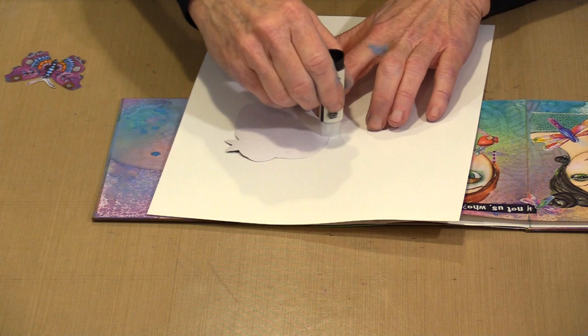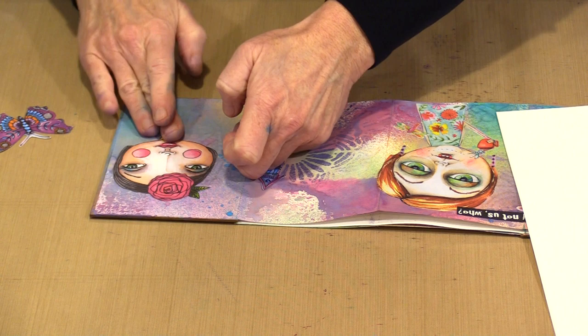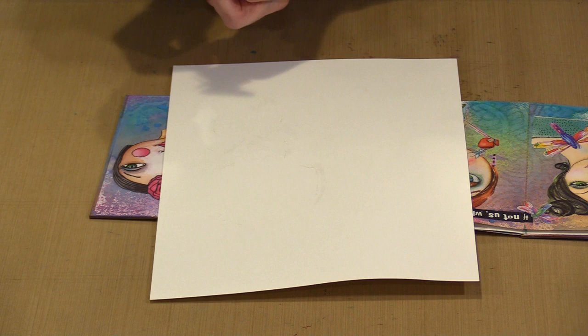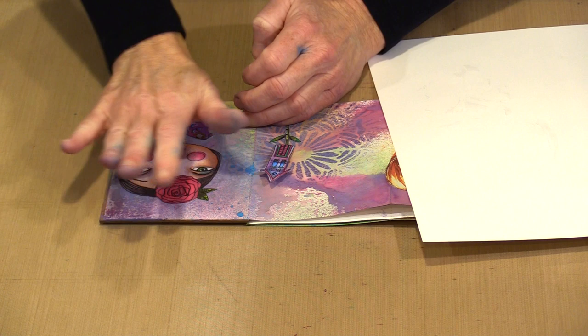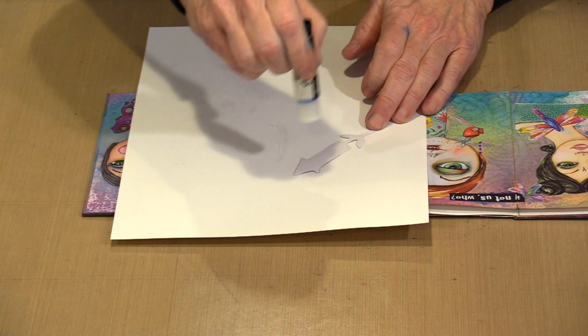I'm going to remember where I had the head positioned and go ahead and place it. Then I'll do the same thing with the butterfly. When I put the next piece face down, I try to make sure it's not in leftover glue from the last piece — it'll dry matte anyway, but why make things harder? I'll align the butterfly so the antenna covers the bottom of her neck, the way I envisioned.